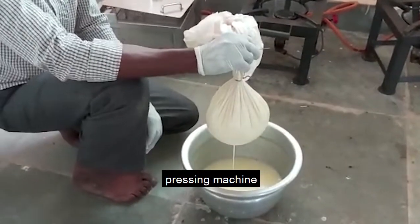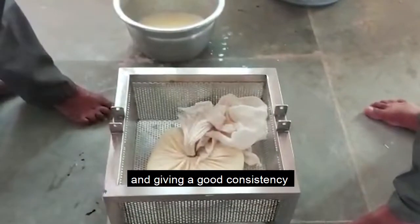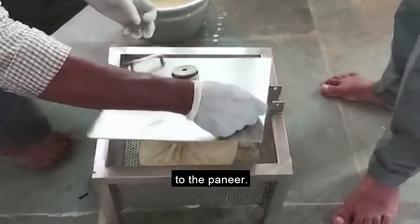Now we will move it to the pressing machine, which is a manual machine but still very effective in removing the residual water and giving a good consistency to the paneer.